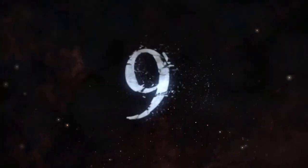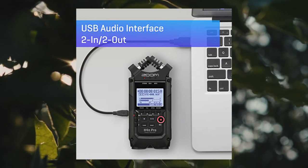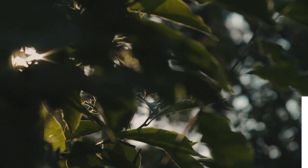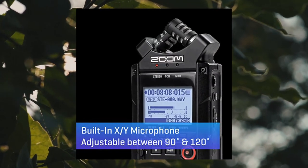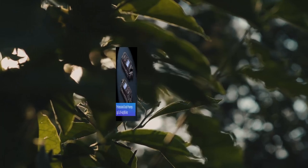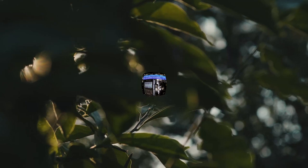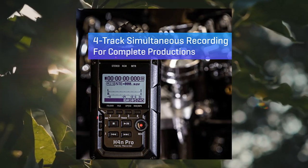Zoom H4n Pro 4-Track Portable Recorder — all black. Stereo microphones capture professional quality audio with 4-track simultaneous recording. Built-in X/Y stereo microphones and high fidelity mic preamps make the H4n the perfect tool for capturing studio-grade audio in any environment. Offers extensive connectivity including 2 mic/line level inputs with XLR/TRS combo connectors, a stereo 1/8 mic input mini phone jack, and an output/headphone jack with dedicated volume control.